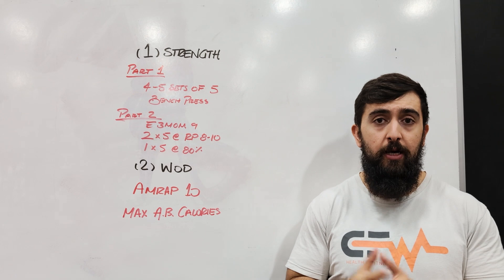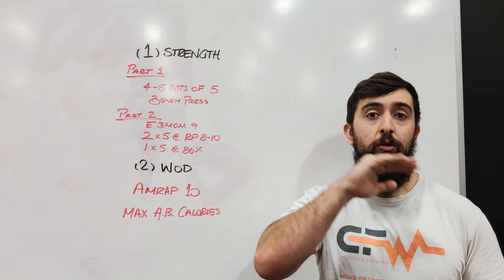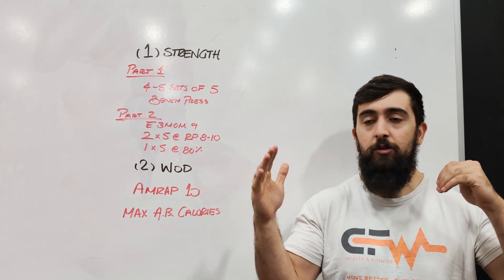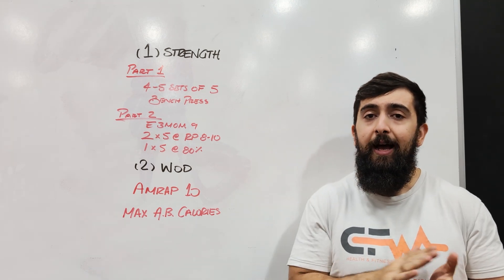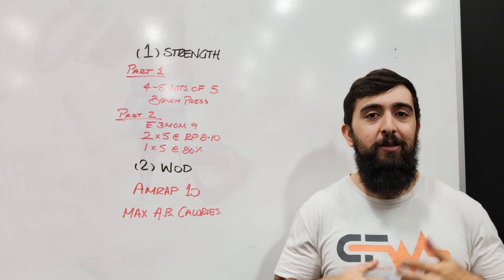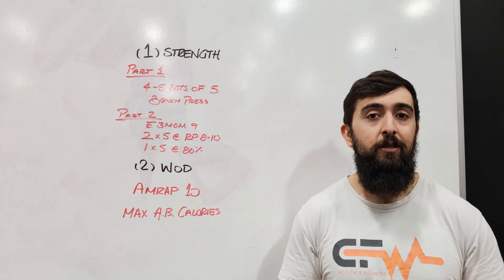When we're done that first part building that upper body strength, we're going to go into our workout. This one's going to be a straightforward AMRAP 10 — as many assault bike calories as you can get done. The goal is to keep a good high pace, somewhere where we're not burning out in the first couple minutes. Build up to something that feels around a seven to eight out of ten, then see if you can push a little bit more. See if you can get between 100 to 150 calories done in those ten minutes.